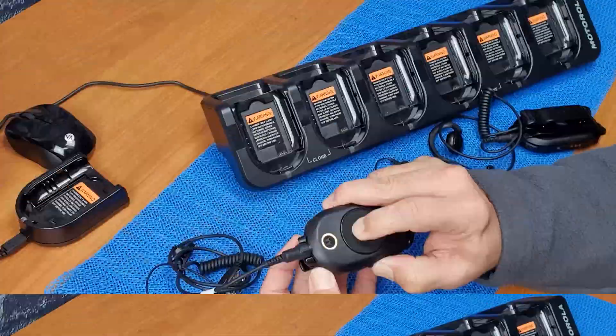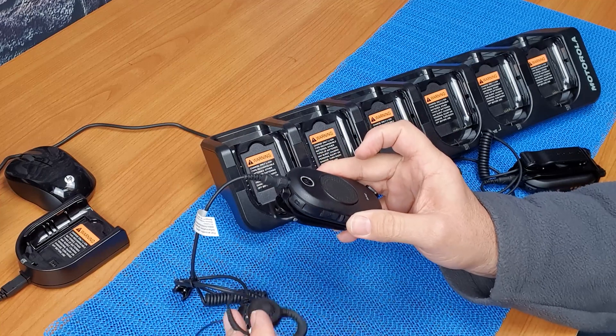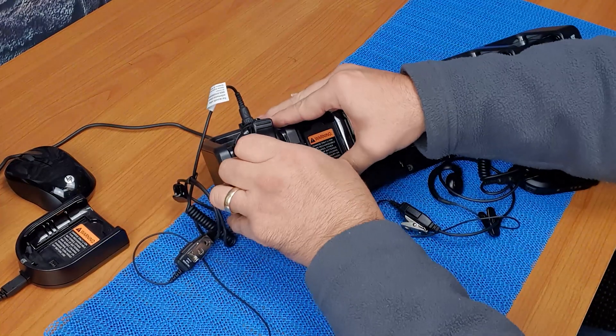We're now in cloning mode. You'll also hear an acknowledgement noise through the earpiece. Go ahead and roll that into the charger.